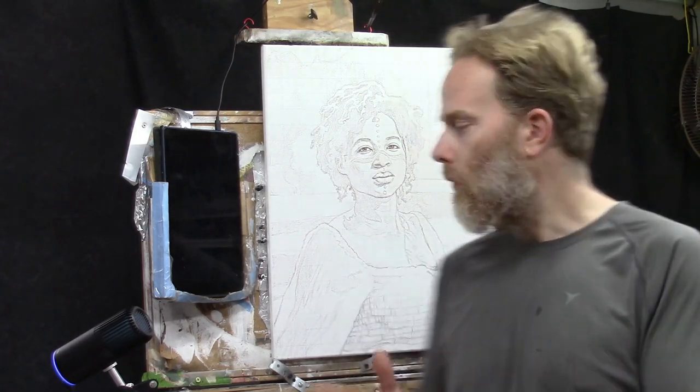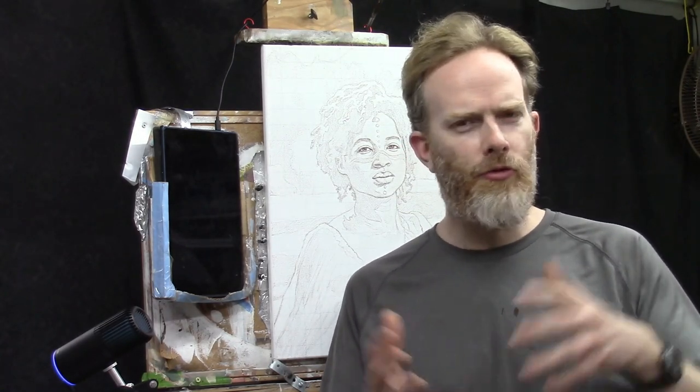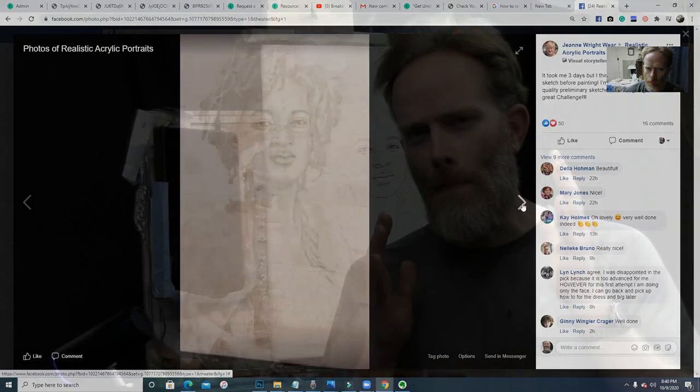Last time we finished the sketch, and I've seen some amazing portraits in our Facebook group — people doing realistic sketches who didn't think it was possible before. I commend you for the fortitude to take on painting a portrait, even with limited experience.